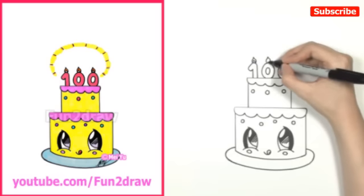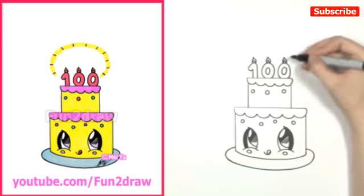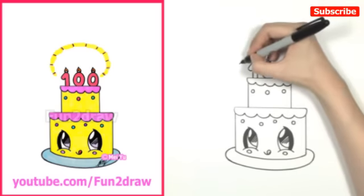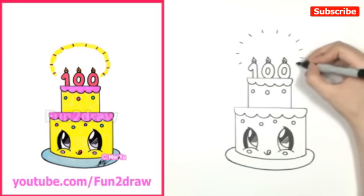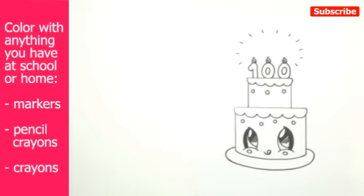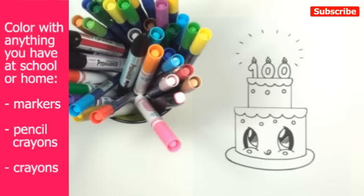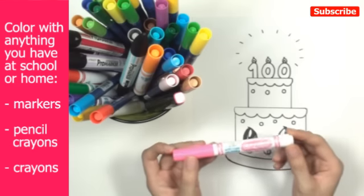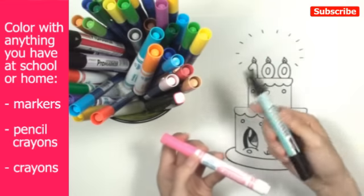I'll do the same thing on these other candles. I have these three flames, but I want to make them look like they're glowing — really bright. A good way to do this is to draw a bunch of little lines all the way around the candles for a glow effect. Now I'm going to show you how to color. Many of you have been asking what you can use to color your Fun2Draw pictures. You can use anything you have at home, like pencil crayons, crayons, or markers. For this tutorial I'm going to use markers, and I believe most of you will have similar markers for school or home.